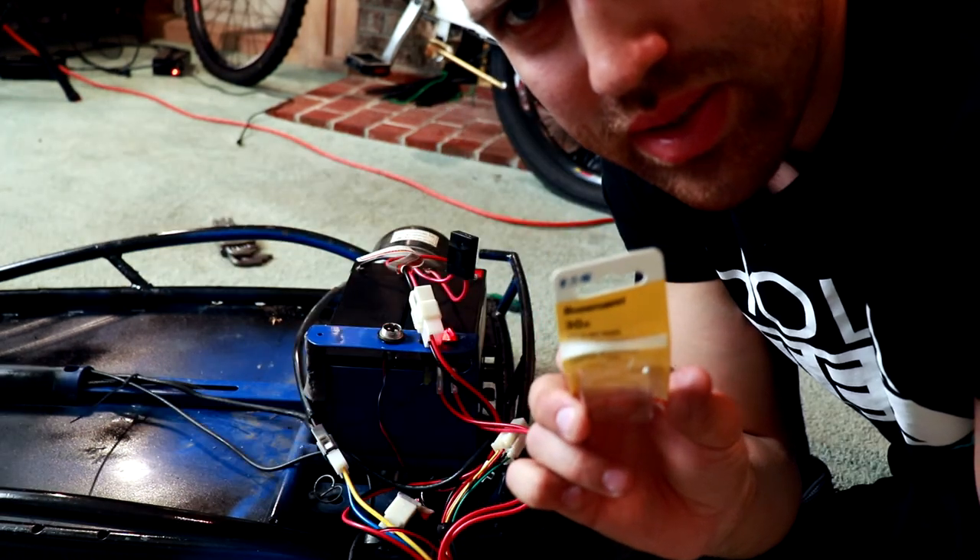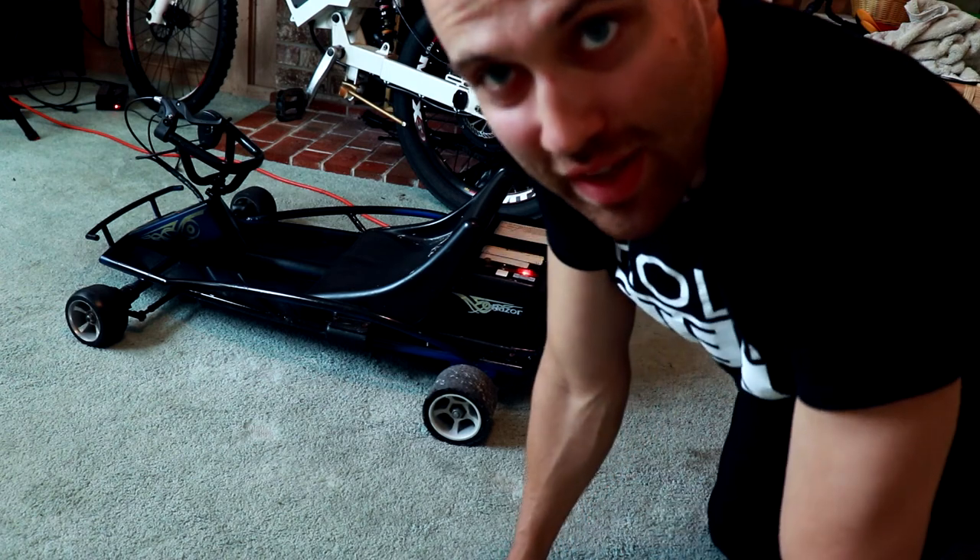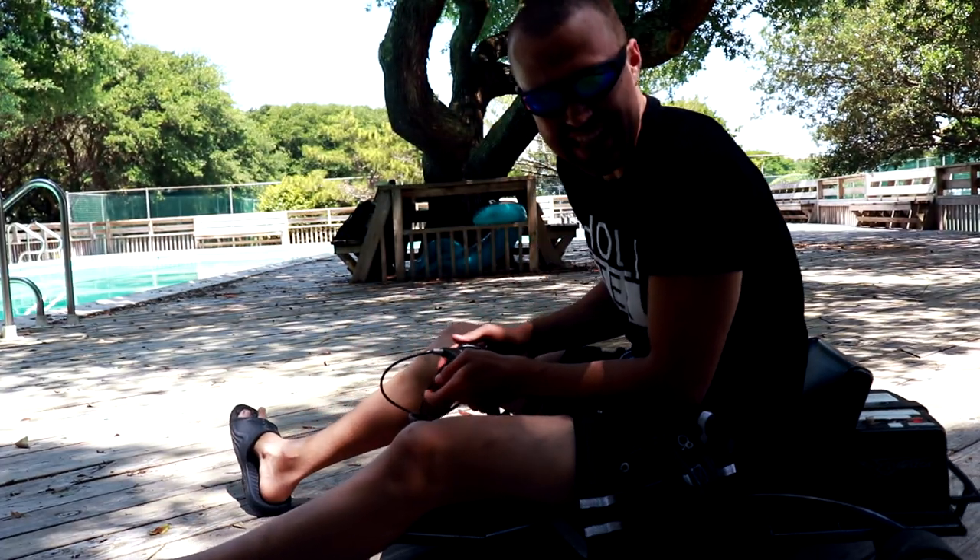I had to buy fuses because I burned three of them. It's all done. Works great now — fixed it.